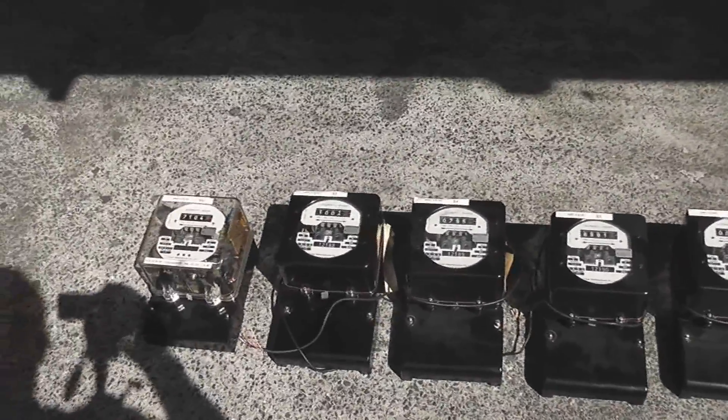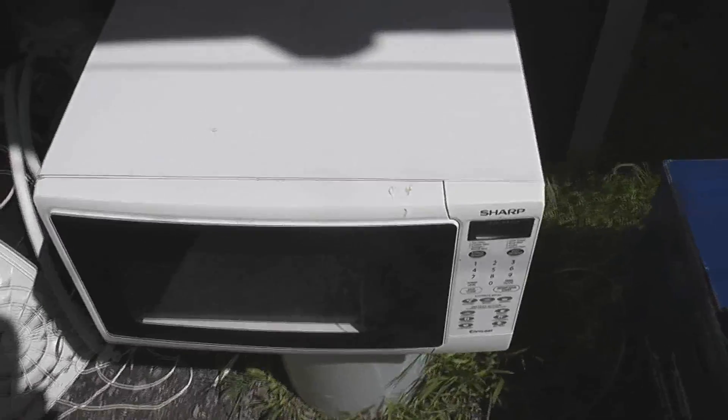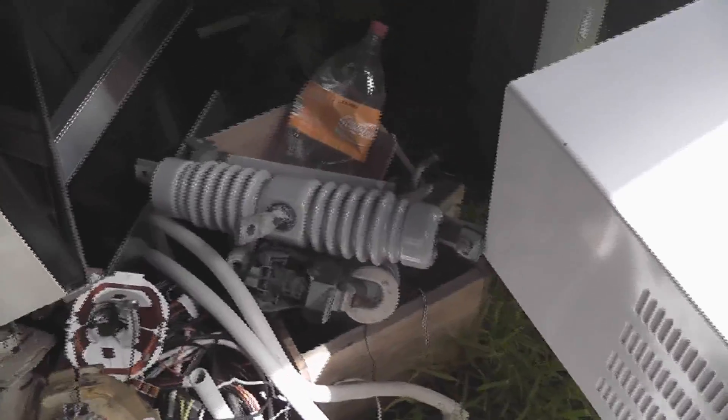One of my colleagues at work donated this nice Sharp microwave for the transformer, and I got this one from my friend Robert from the fire station — also a Philips. We're going to take the parts out of those devices and use them for high voltage experiments.